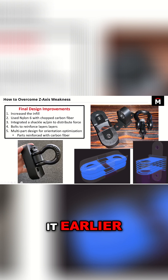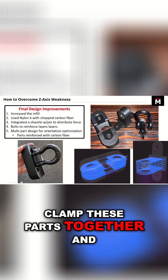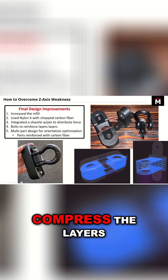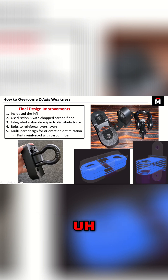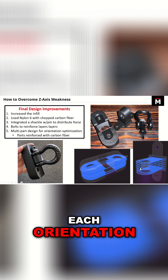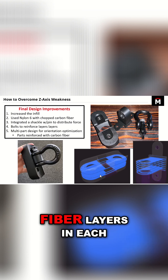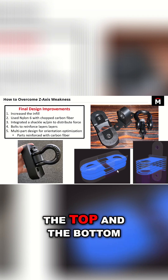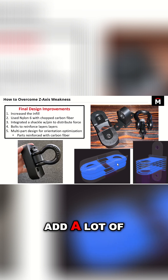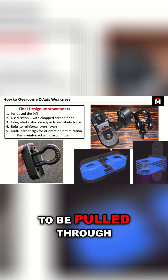We also have our two mounting bolts that are going to clamp these parts together and compress the layers. And then the last trick: splitting this up into two different parts and taking full advantage of each orientation, plus the addition of a couple of carbon fiber layers in each part. In the flange, there are some at the top and the bottom, so that's going to add a lot of stiffness with those sandwich panels and make it much harder for the hook to be pulled through.